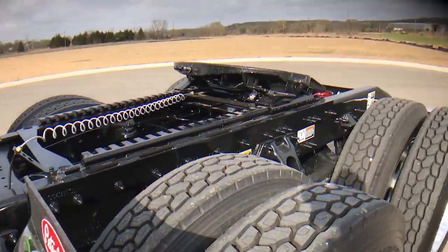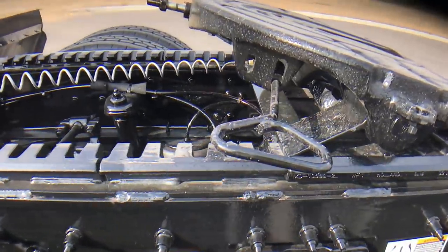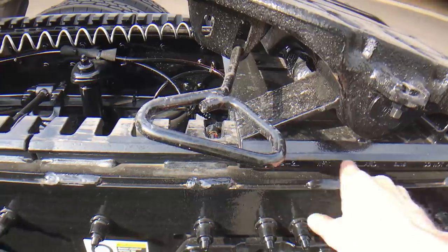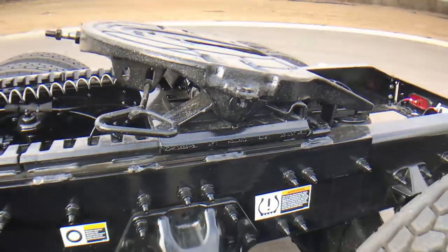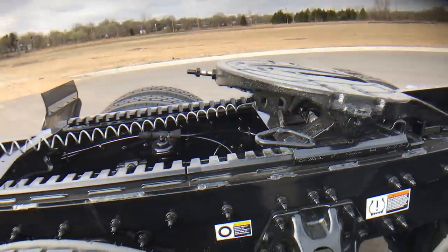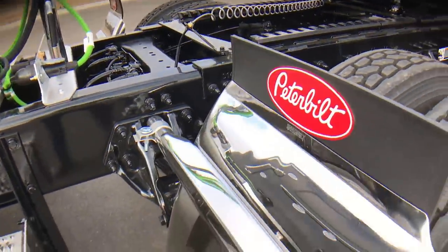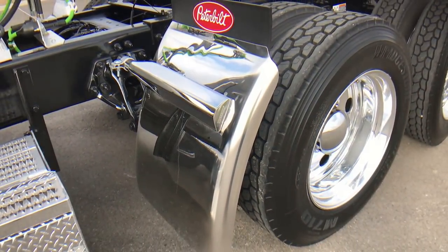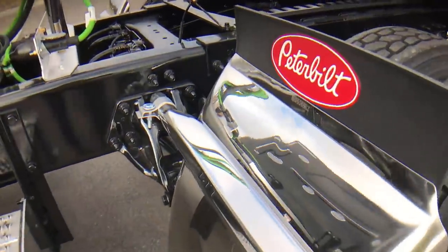It's got a 36-inch air slide fifth wheel. Like I always tell you, if the fifth wheel height is not what you need, I can change these legs — I keep all the different sizes, so no problem there. It's got the Hodge built polished stainless steel 30-inch deep drop quarter fenders. I think it's still the best-looking quarter fender you can get from the factory.